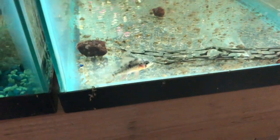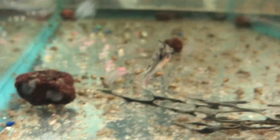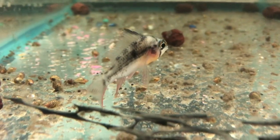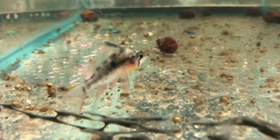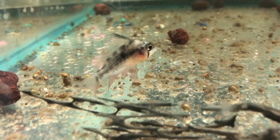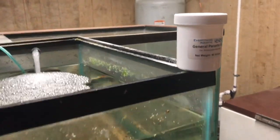So what are we treating and which tank? This Bolivian Ram right here is going to be our first subject. I want you to look at his belly — you can see his belly is sunken in. Sunken belly 99% of the time is a parasite, so you're going to want to use the General Parasitic Cure. Follow the directions on the bottle.